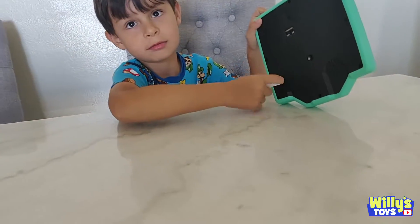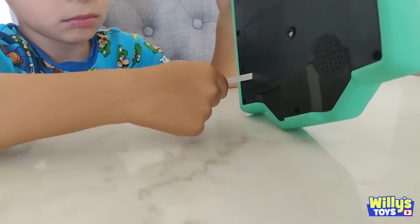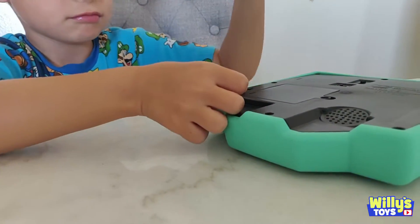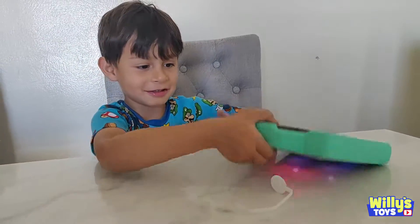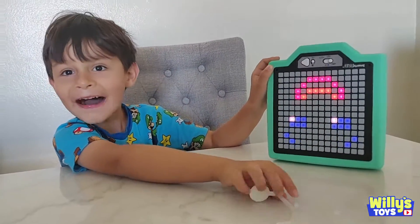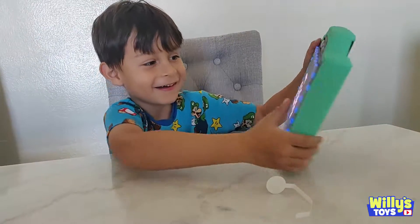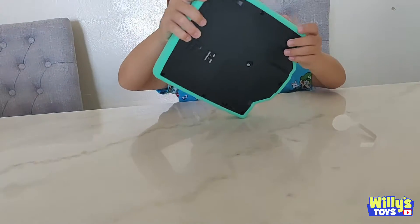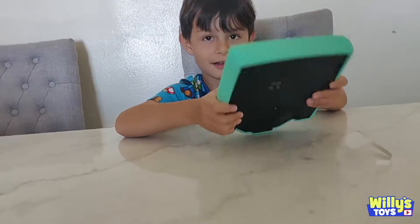Oh, it's batteries. Now just pull that little tab — it already has batteries in it, and then it should start working. Hi! Hi, Smarty Pad. I'm ready to play with you. Whoa! Let's play with the letters. I think you got it upside down. There you go. This is an A.